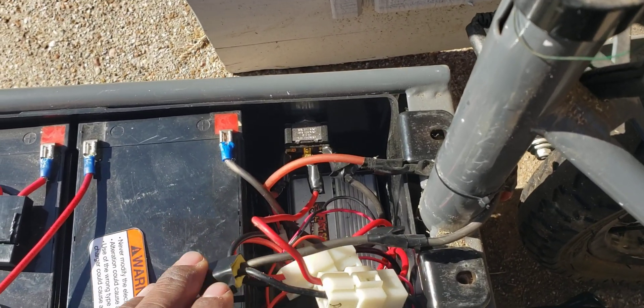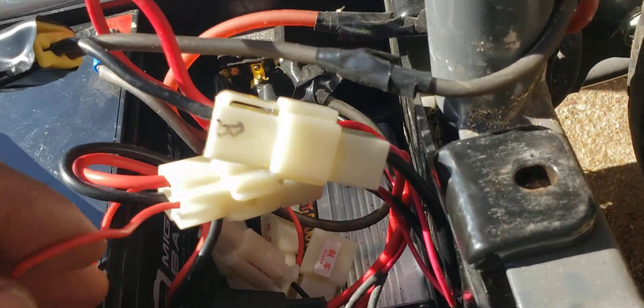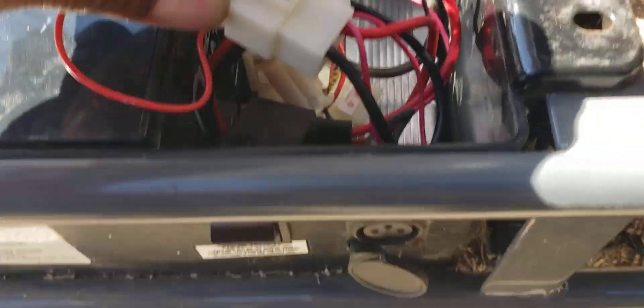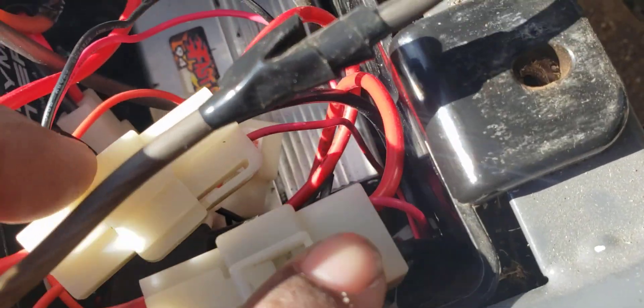Here's your charging port, and as you can see it looks like it should have three connections but there are only two wires coming off the back — a positive and a negative. If you trace that around, I know it looks like a big mess, you'll see that that little wire ends up over here on this big wire.